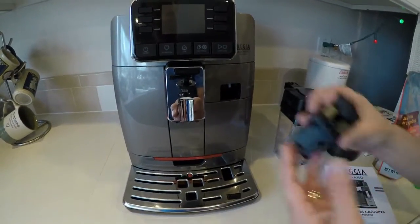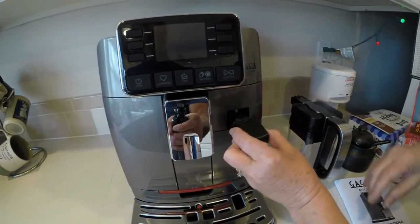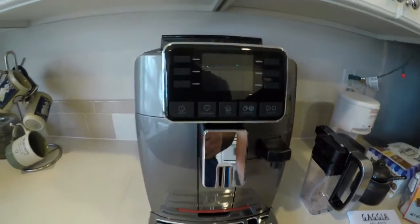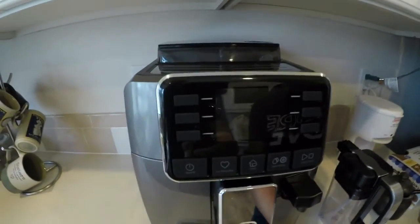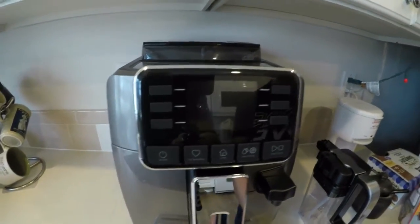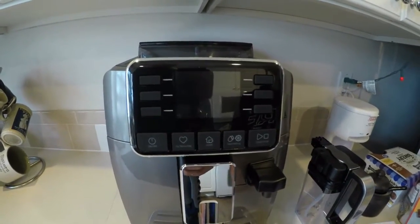This one here is just for hot water, so you can do hot tea or just hot water, and that just fits in like so. Easy peasy, lemon squeezy. I took the sticker off the front. We're going to clean up the machine, plug it in, and make a cup of coffee — so stay tuned.